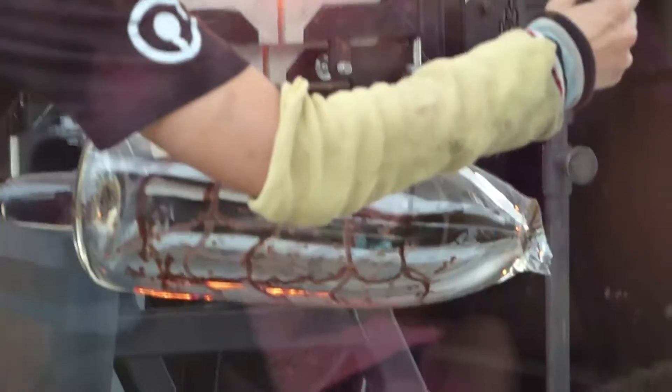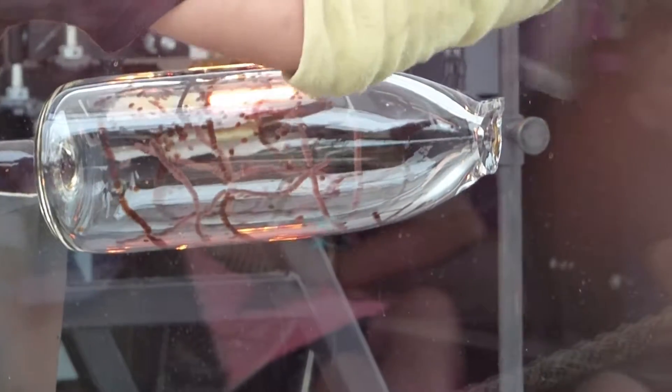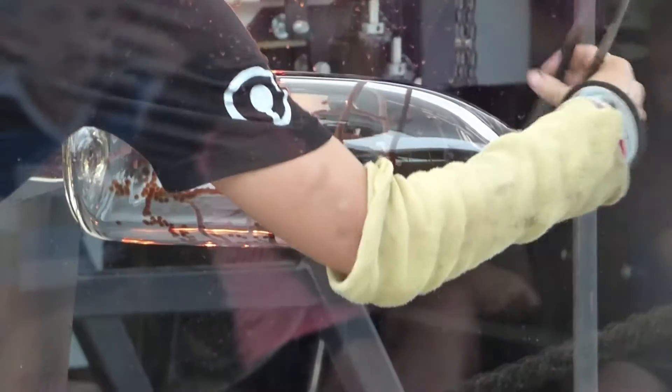So we're going to get some chips off there — the fine art of just smacking excess glass off onto the floor.